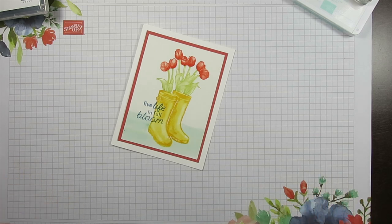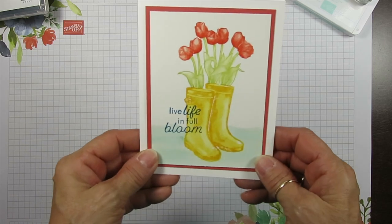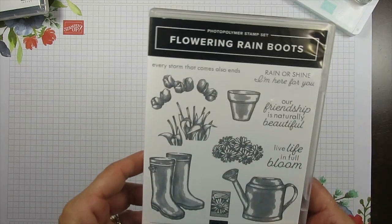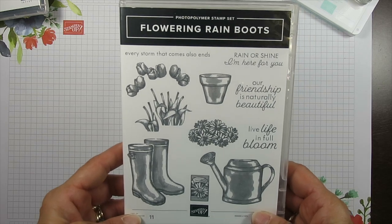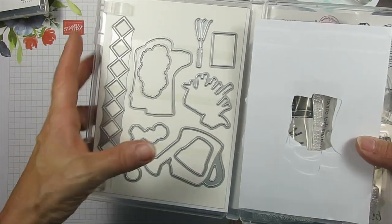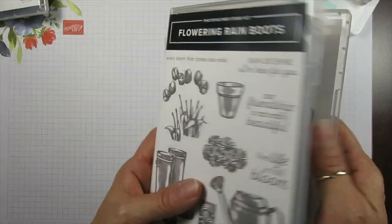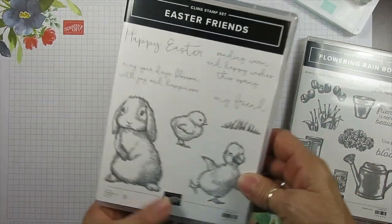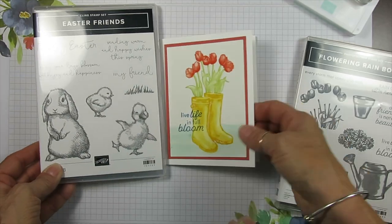Today it's a quick and simple card. I absolutely love this Rain Boots — that is Flowering Rain Boots. It is a die set that matched this. We are not using any of the dies today, but I combined this set with the lovely Easter Friends for the inside.